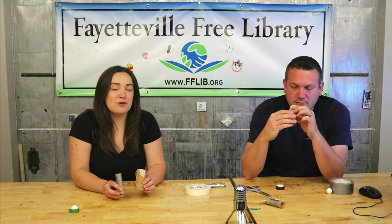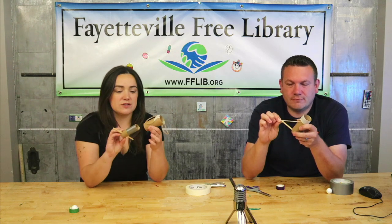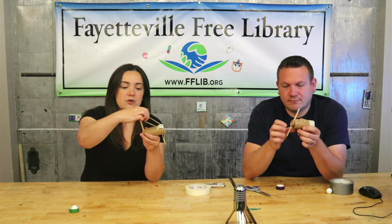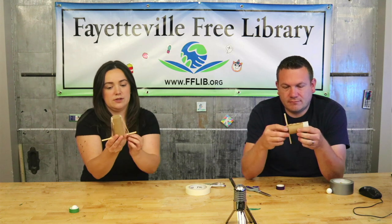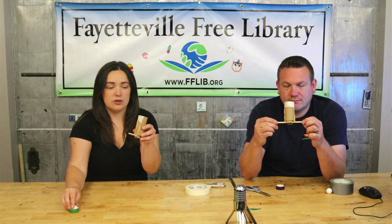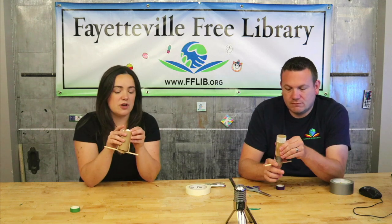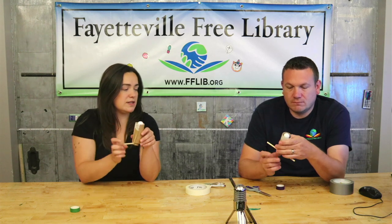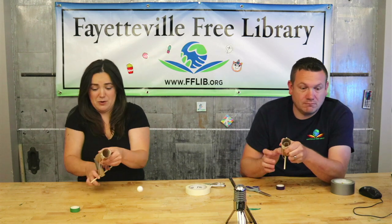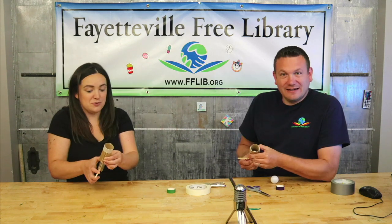Our final step is to put the two pieces together and assemble the launcher. The smaller plunger goes inside the larger one, and those rubber bands loop around the dowel — and that's pretty much it, you're ready to launch! Load the ping-pong ball in there, pull back on the dowel, and launch. You can also use cotton balls if you'd like to try something else.